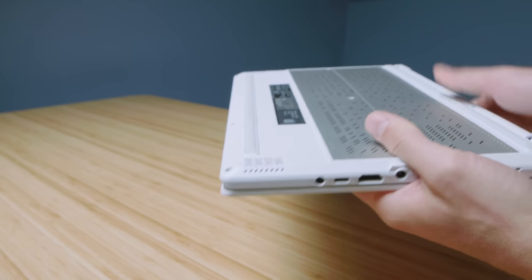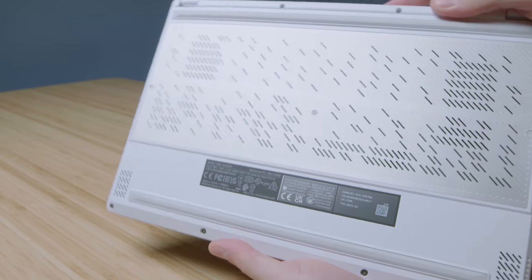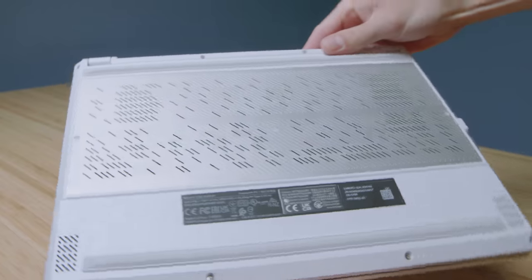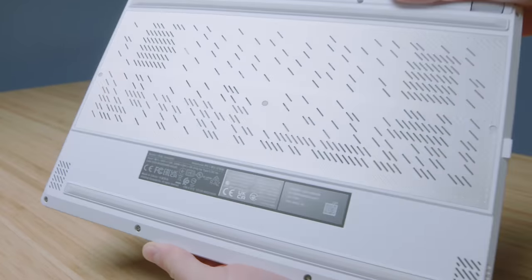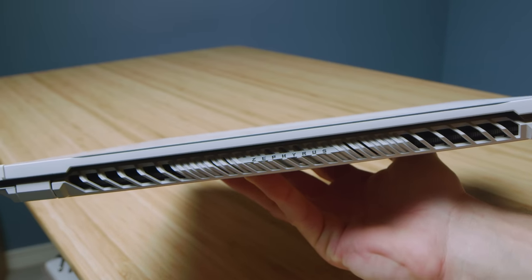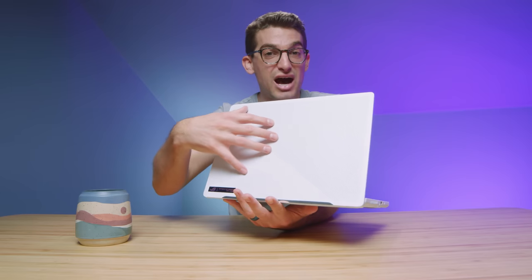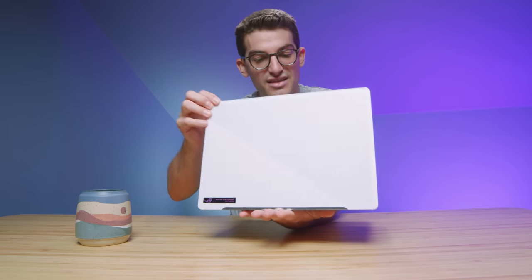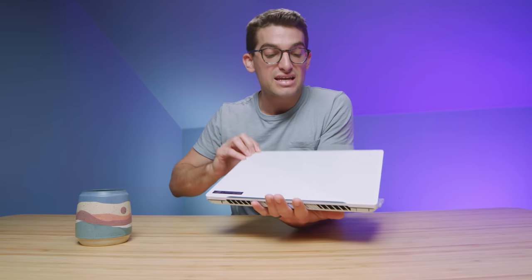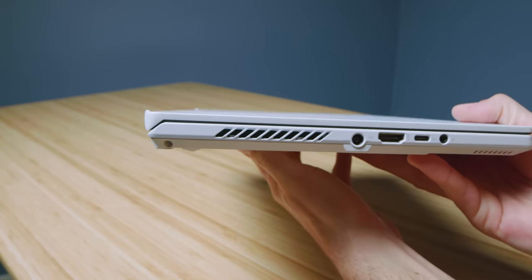These laptops have always felt well put together and have a premium aesthetic. One of the big changes this year is a silver insert of aluminum instead of magnesium alloy on the bottom cover. They've also added the Zephyrus name with silver ink rather than having it blend into the white. The model I purchased does not have the anime dots — it's just an iridescent fill-in, so as you move the laptop you'll see that iridescence come through the tiny dots in the top cover.